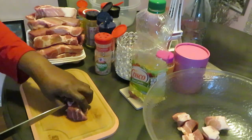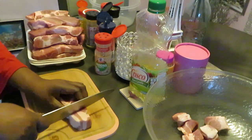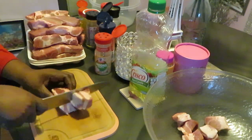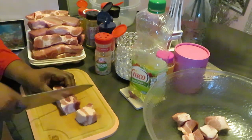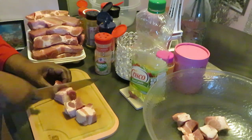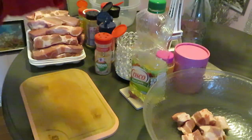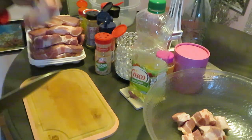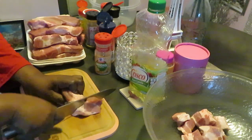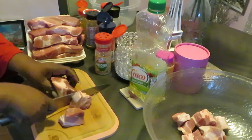This is the pork shoulder boneless ribs — basically that's what it is. The label just said boneless ribs. Don't get it wrong, we like the bone-in ribs too, but today I'm doing the boneless ribs. You can cut this any kind of way you want.